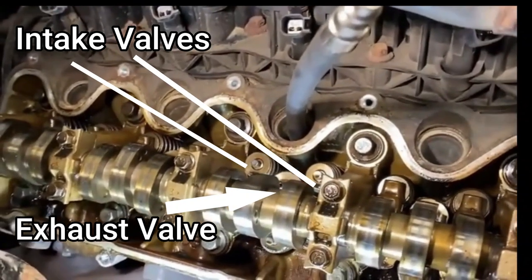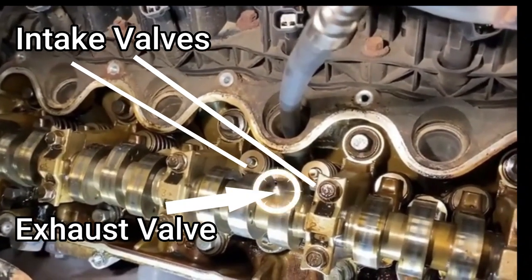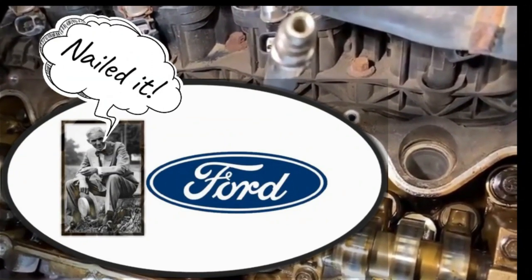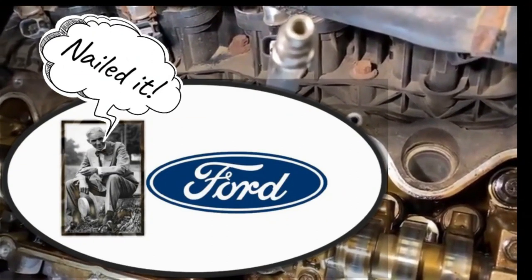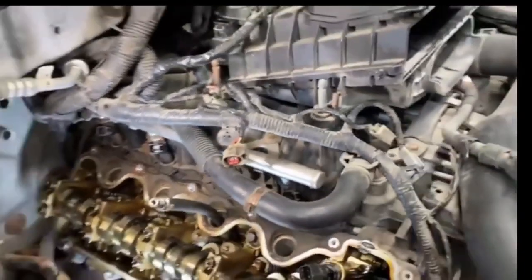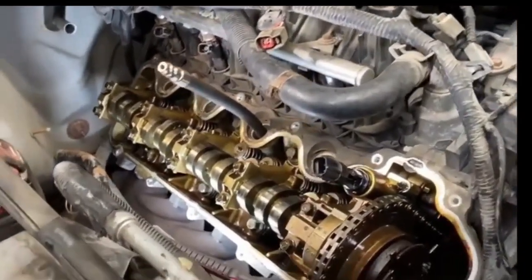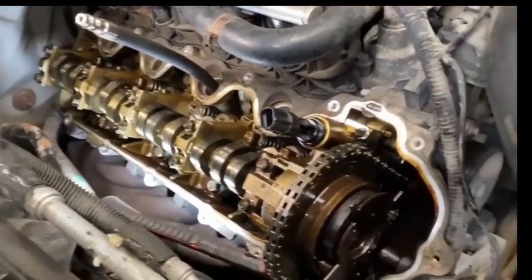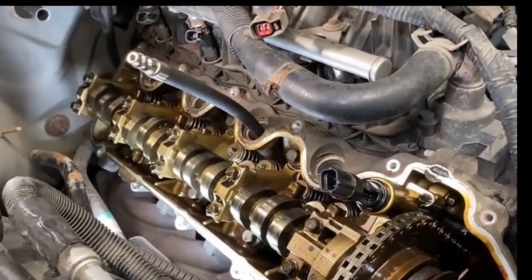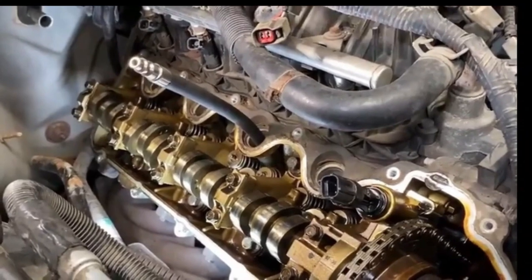The exhaust valve — and Henry Ford Senior says we nailed it. This procedure can be done on almost any engine by any major car manufacturer. The Triton 24 valve overhead cam engine served as an excellent example for this procedure.